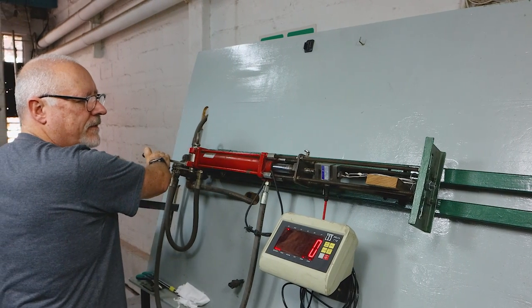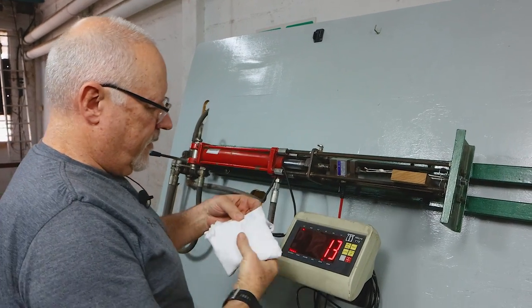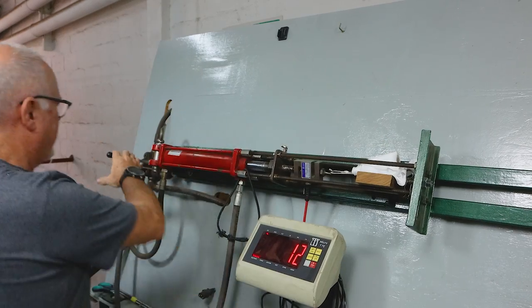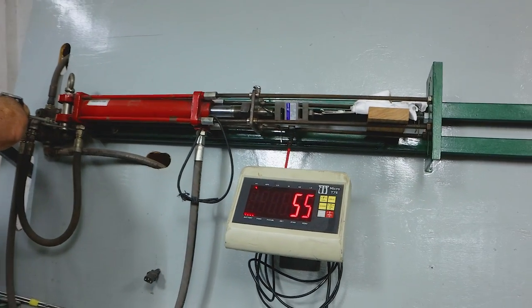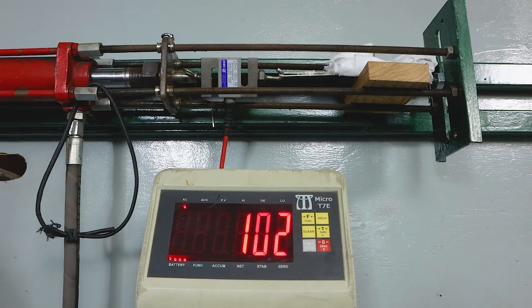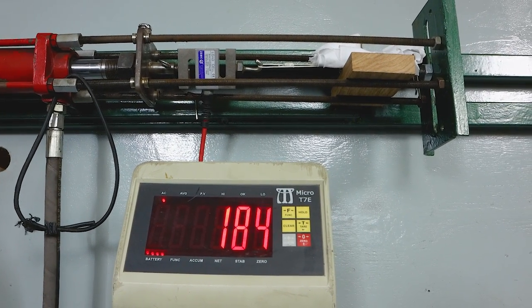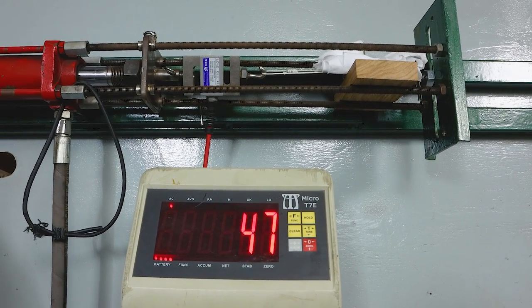See how strong this one is. Stop it bouncing around, I'm just going to cover it with a cloth. We need 60 minimum, we're already over — that looks good. Three times what we need: 250. That's a good one.